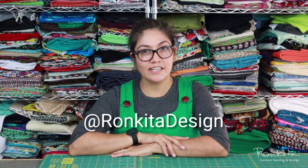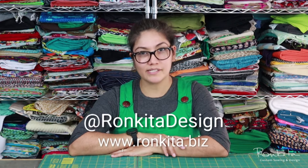I hope this gives you a clear idea of what the learning experience is like when you take virtual sewing classes with me, and that you can be successful at learning to sew online. To learn more about my sewing classes, follow me at Ronquita Design or visit Ronquita.biz.